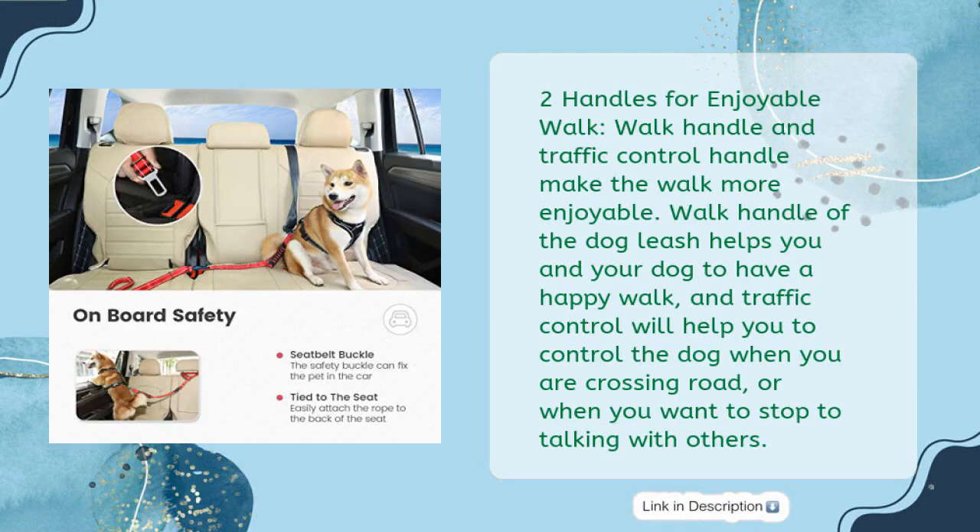Two handles make for an enjoyable walk. The walk handle and traffic control handle make the walk more enjoyable. The walk handle helps you and your dog have a happy walk, and the traffic control handle helps you control the dog when crossing the road or when you want to stop to talk with others.